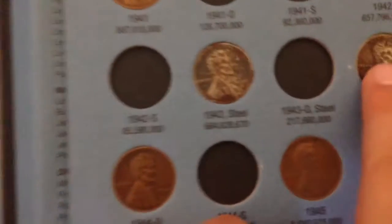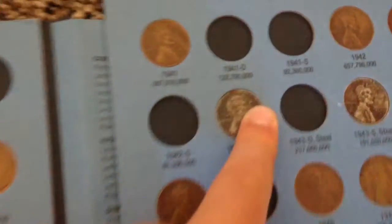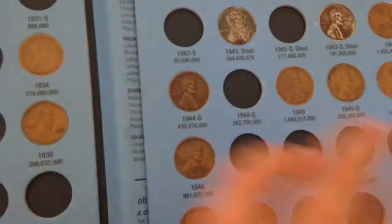Also, 1943 are steel cents, because there was a copper shortage during the war, so they had to make them out of steel. That's why the copper pennies from 1943 are worth millions.